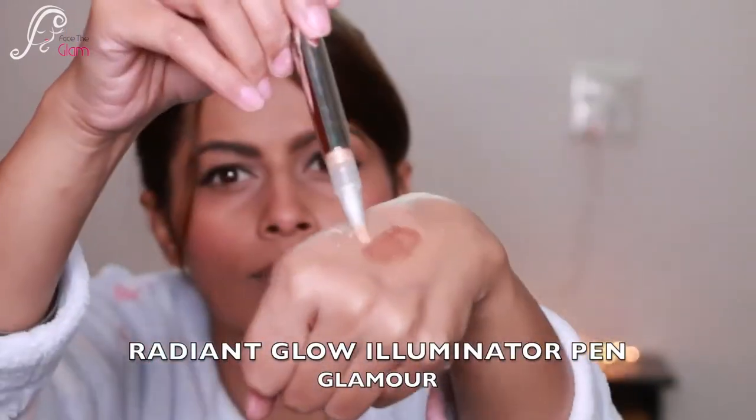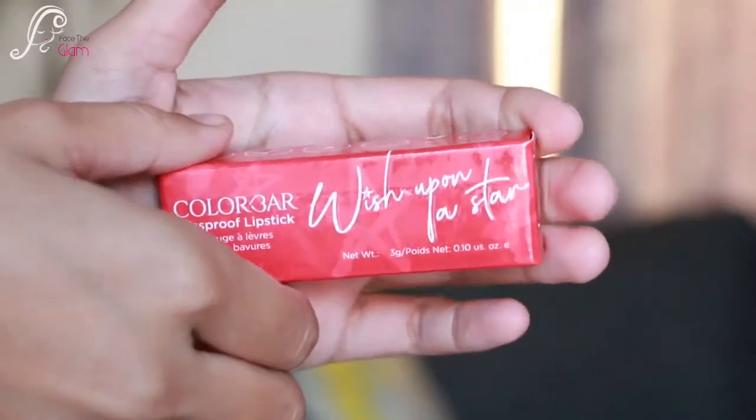I'm also going to contour with the same shade since it's a little darker. Then I'm taking the Radiant Glow Illuminator in the shade Glamour and applying it on the highest points of my cheeks, the bridge of my nose, and my cupid's bow.